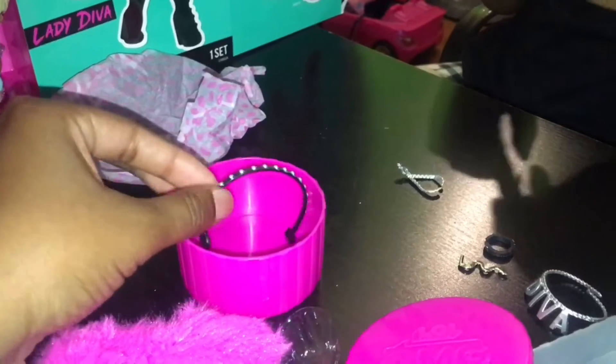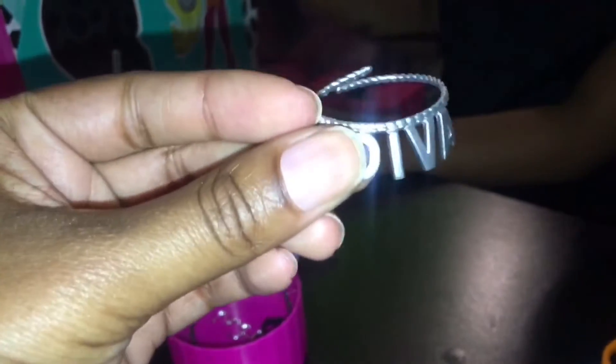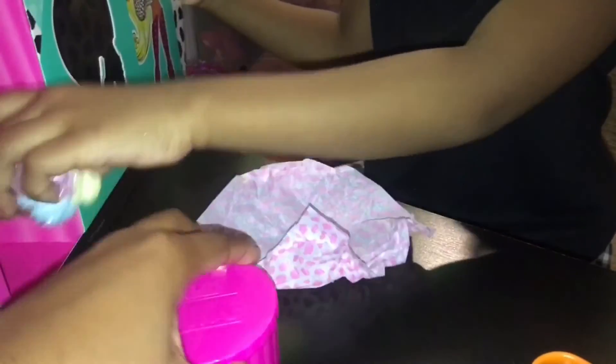And these are earrings — let's see her earrings. They're like a snake shape. Wait a second — so her necklace. I want to say her bracelet. Slay! Oh, this is her necklace — it goes around her neck, you guys. Slay! And this is her other necklace. Oh, her belt — this is going around her skirt, you guys.